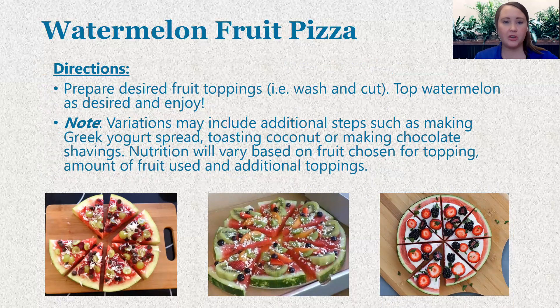Super easy — you make it how you see fit. The nutrition content is going to vary quite a bit depending on the variations and the types and quantity of fruits that you choose. But you can still walk away feeling really good about using this as a dessert option and knowing that you're getting some good nutritional benefit from the things that you are adding in.